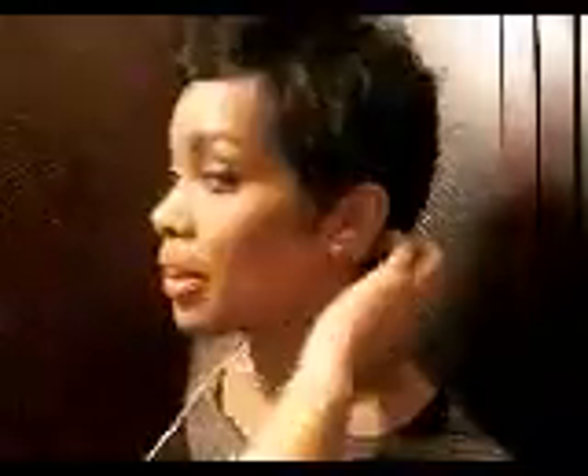All right, well this is Mimi — real quick, real fast. Like I said, I have a ponytail back here, y'all, so if my head is looking super long that's because that's my hair. But this is Mimi in the back.